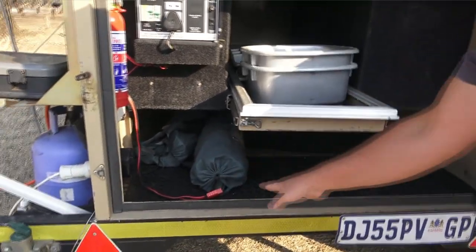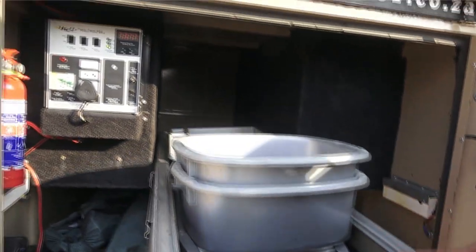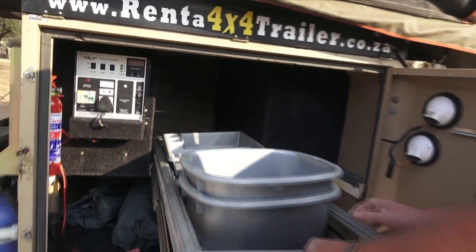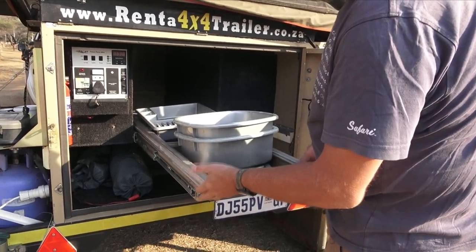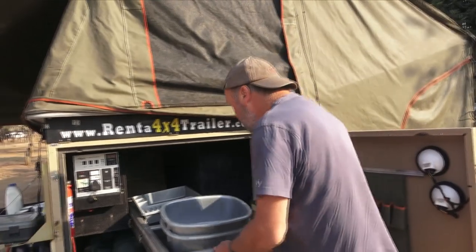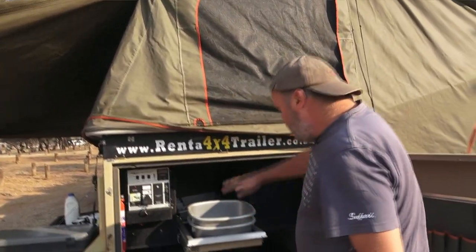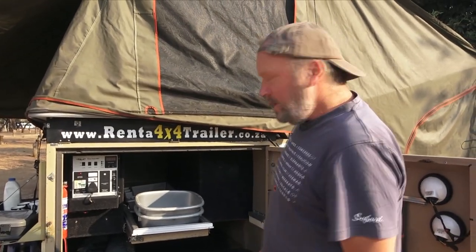Under here you've got two chairs. The little gas cooker sits in there. This slides out and this whole thing comes out as a workstation to do your dishes and all of that stuff, which is cool. But if you don't need that, there's a lot of storage in the back here which is quite nice.